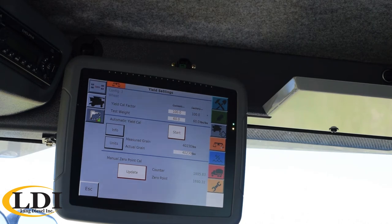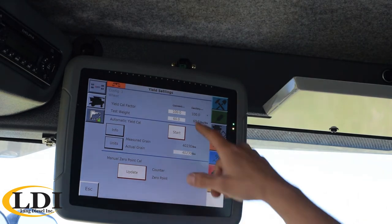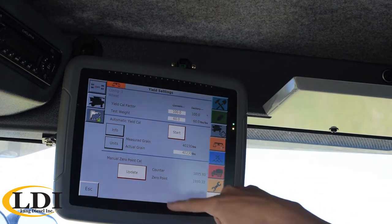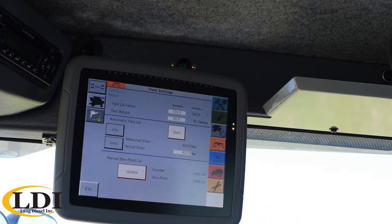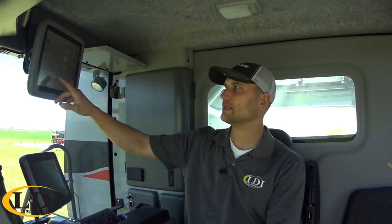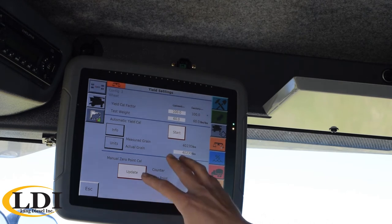Down below that is your actual yield calibration window. Up top you have a yield factor that can be adjusted if you feel like your yield calibration just needs a bump one way or the other. You can also fine tune your test weight to get a little bit closer. But down below that is where you really do your true yield calibration. The first thing you'd go to is your zero point calibration. Basically the yield sensor is a paddle at the top of the clean grain elevator and it senses vibrations to read yield. What you do is kick in your separator and your header, run it to full RPM, and raise your header all the way up. When you've got that going, you hit the update button and it basically zeroes out the calibration at the base vibrations of the machine so that any vibration above that from grain hitting it will read as yield. If you're ever going through the field and you get an error saying you need to update your zero point calibration, that would be where you do that.